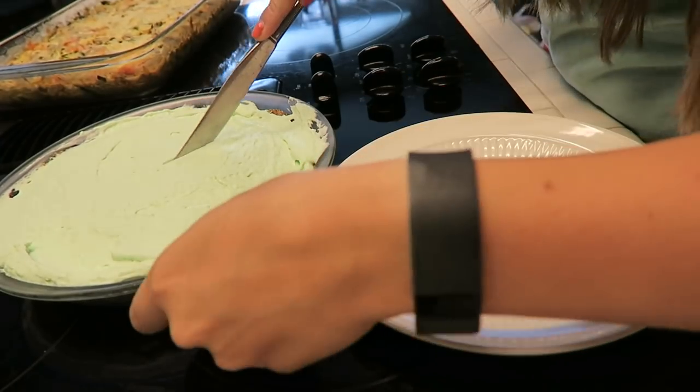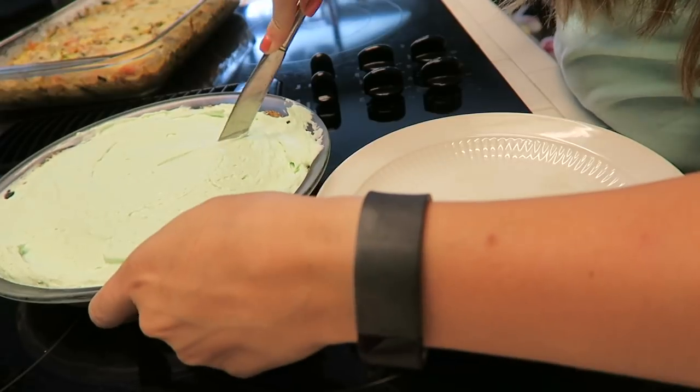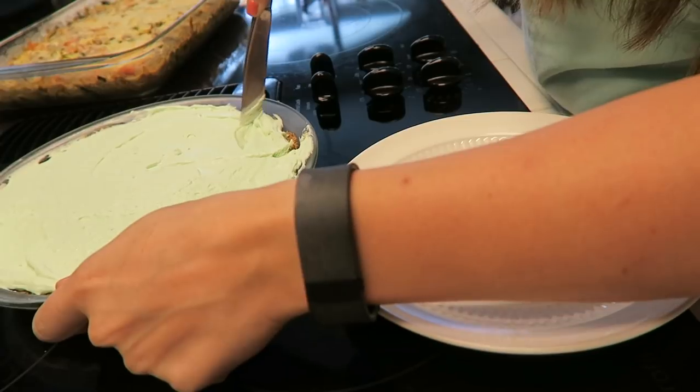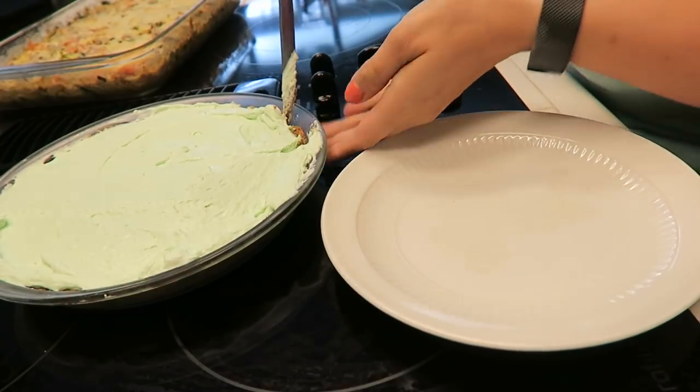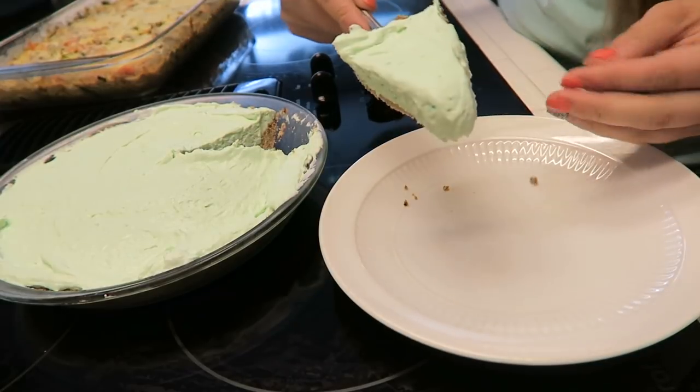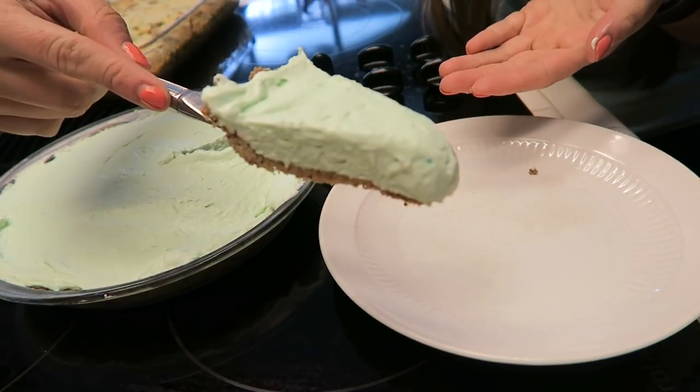All right, let's cut us a little piece of this cheesecake and see how it comes out. Hopefully it will come out. Look at that! Look at that — isn't that the cutest thing you've ever seen? We got ourselves a keto cheesecake.